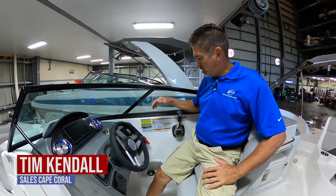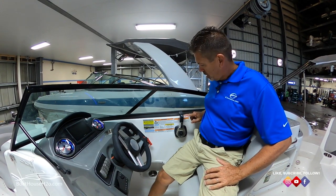Hey everybody, Tim at the Boathouse. We're gonna do a quick rundown today on trim and tilt and the correct way to use it to its full potential. You've all probably seen this little button on your boat at some point. Some of you may know what it is, some of you may not. At the end of this video you're gonna know what it's for.